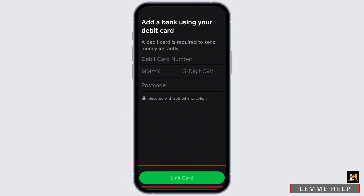Usually when we are using our card to transfer money, we will have to enter our card number, expiration date, three-digit CVV, and our postcode.